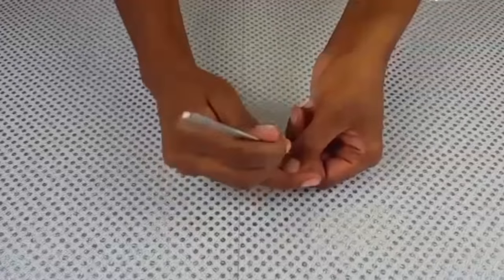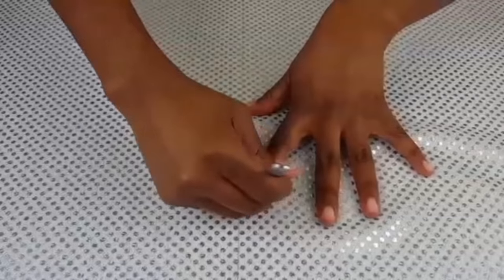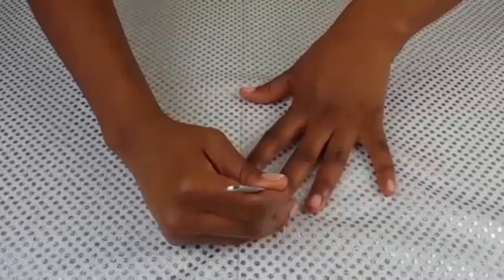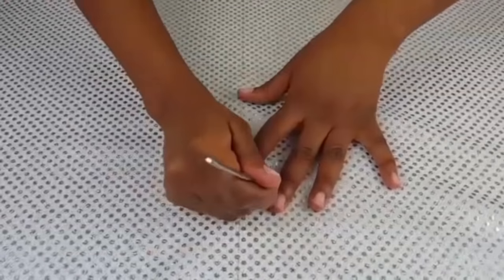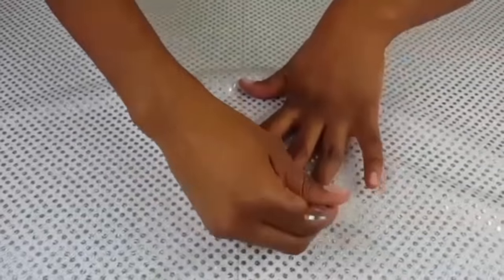And lastly, before applying my false nails, I'm using my stainless steel cuticle pusher from Shop Miss A to gently push my cuticles back and also push the skin away from the sides of my nails as well.